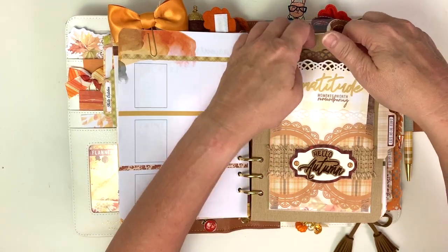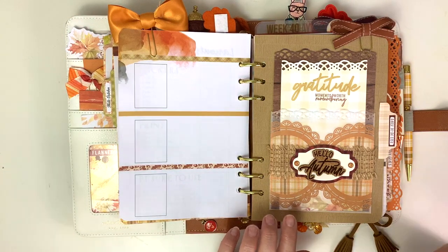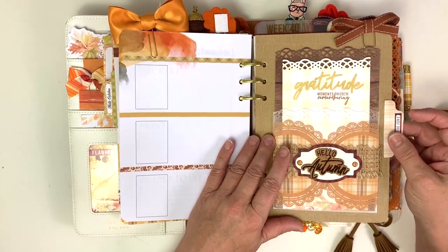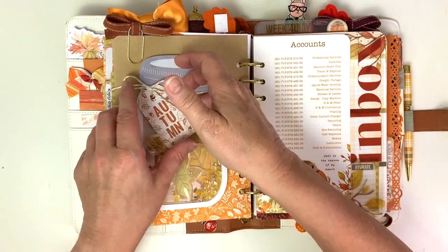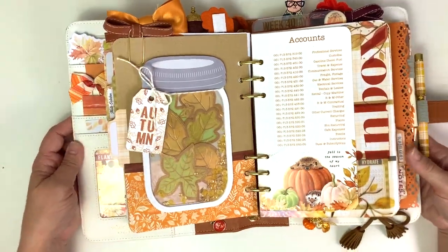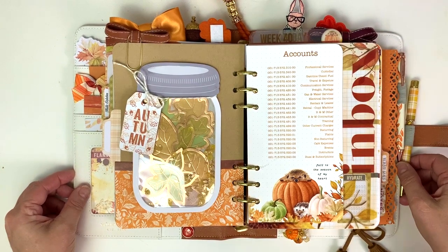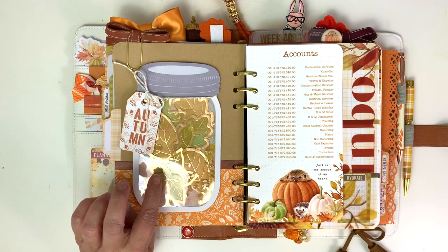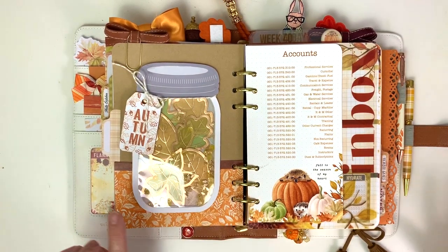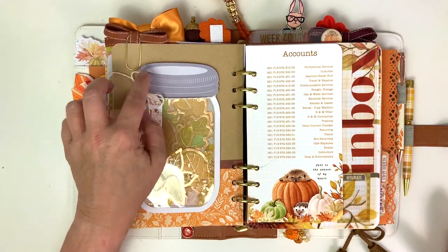I'm going to make a list of things - gratitude moments worth remembering for the month. I stamped it there with the memory keeping pocket kit stamp and I'll just make a list of gratitude moments. On the back of that is like an overachiever dashboard - it's got stuff on the front and the back. I made a mason jar shaker. For this mason jar shaker I used the craft cover from the A5 Dory, paper from the planner kit, that wood washi again, the twine came in the planner kit. I love when we have fun things like twine and sequins.